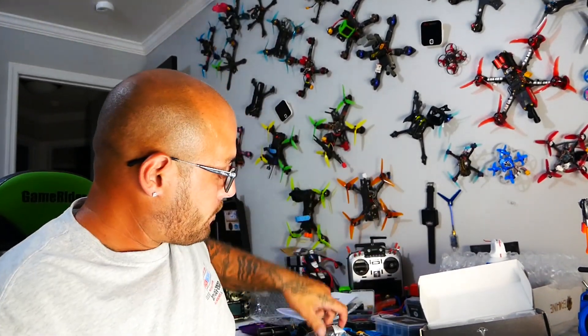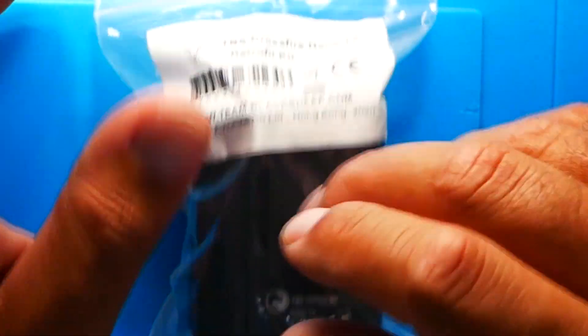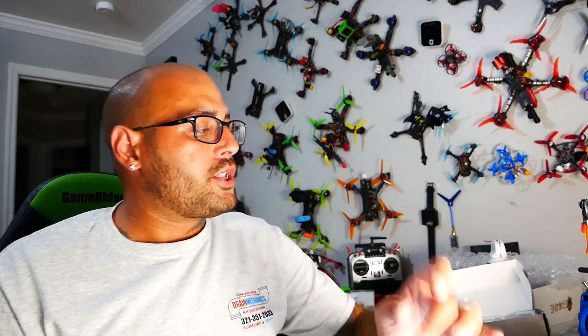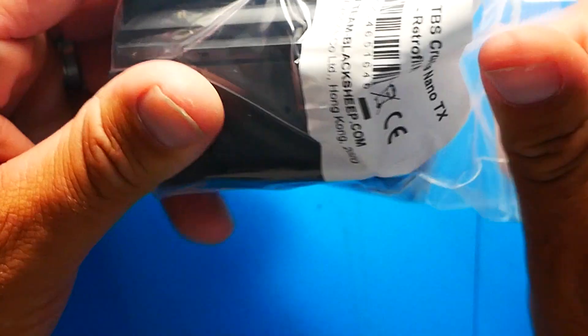Before this video ends I do have one more surprise for you — that is the TBS Crossfire Nano Retro Kit. What does that mean? That means that if you have a Crossfire Micro TX V2 module — so you've got an X9D, a Jumper T16, T18, anything like that — you've got it, you're running it, you love it, but you just got yourself a FrSky X9 Lite or an X-Lite and you want to switch over. Why buy another $120 module when you already have a perfectly good module? Well this little kit right here is super, super sweet.